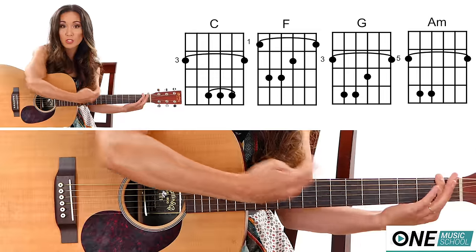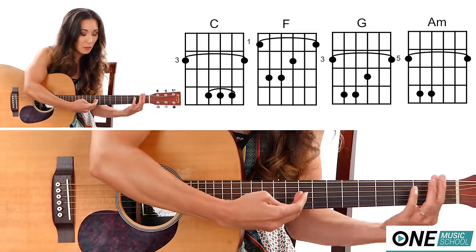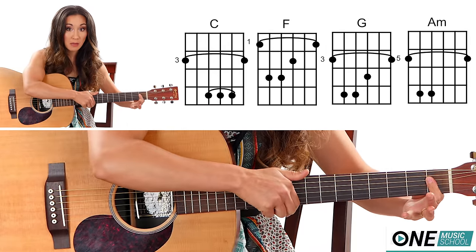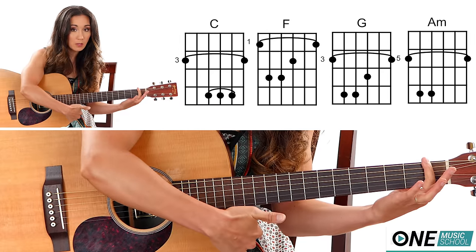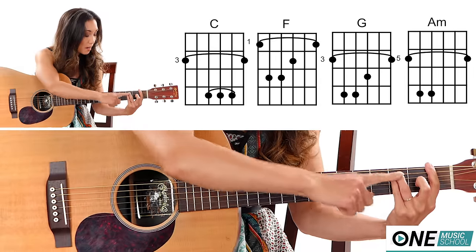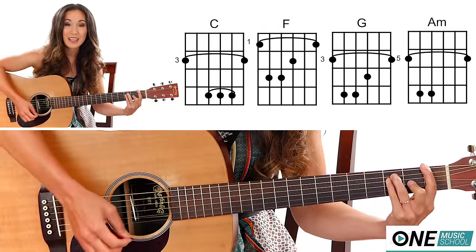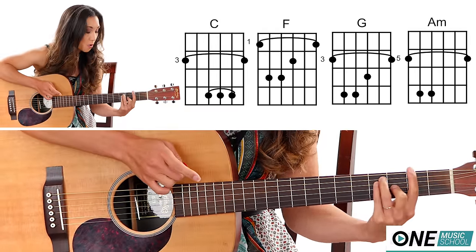For the F, you're going to bar the entire first fret. Make sure you're as close to the fret as you possibly can because it's a little hard to bar on the first fret. Make sure your finger is rolled onto its side so that your finger isn't tempted to bend when you bar — turned all the way to its side. My elbow is pulled just a little bit closer to my body for some leverage. Ring finger and pinky are placed on the third fret of the A and the D string, and then on the second fret of the G string — that's your F major.